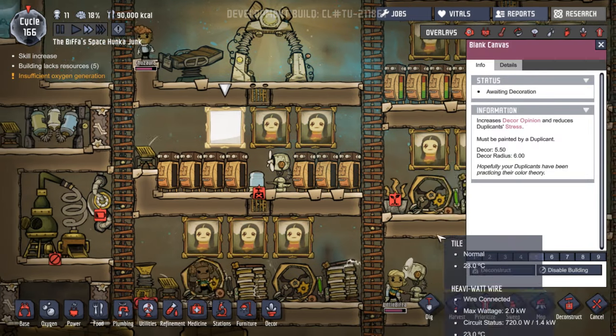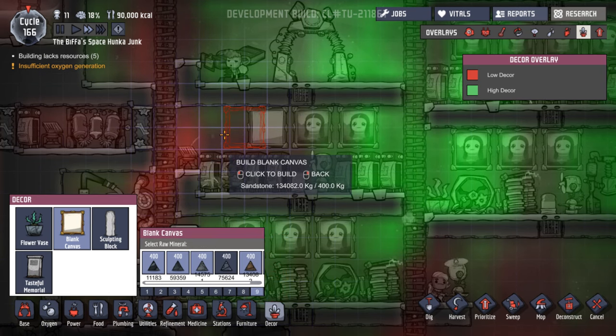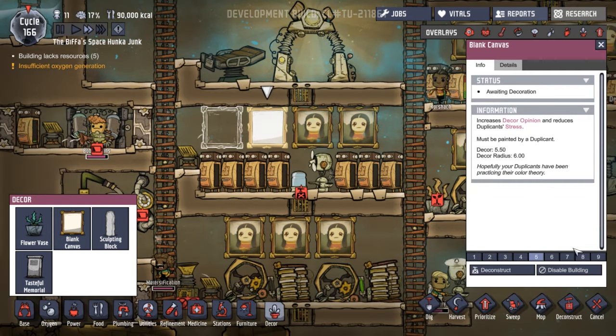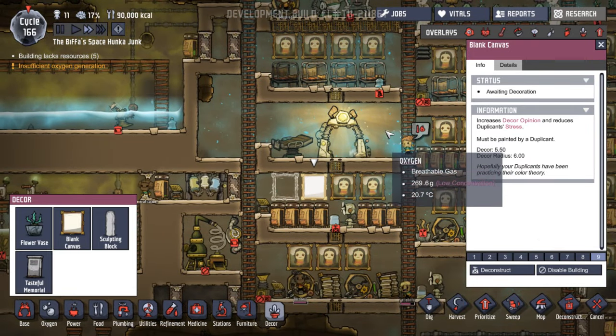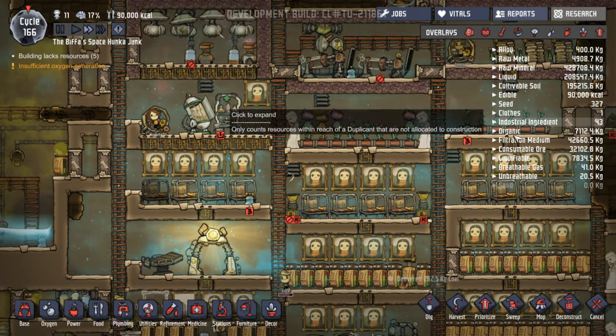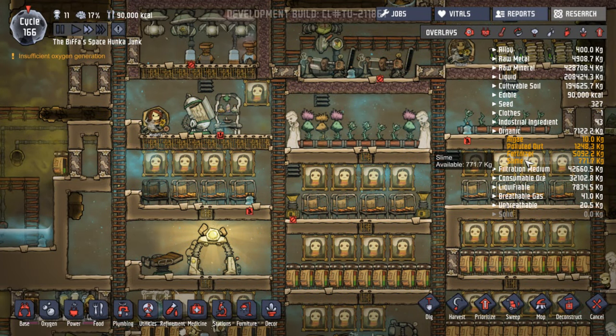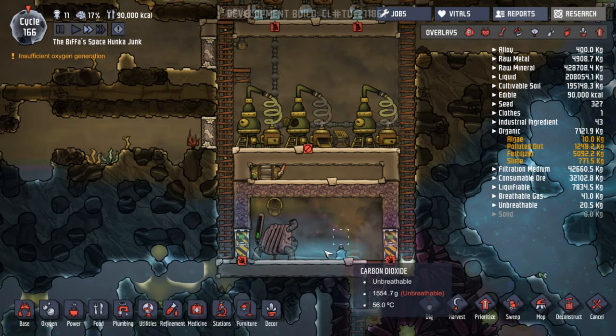This has been filled in — let's put the other one down here as well. And if we get that set to priority nine, somebody will come along and paint that. We're getting a bit short on organics. Let's have a look at our slime — slime's okay. Why is this not converting? We've got that one turned off.